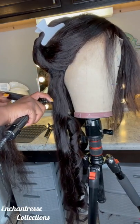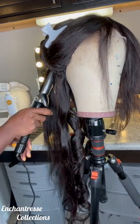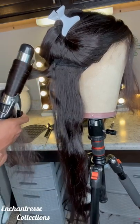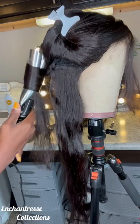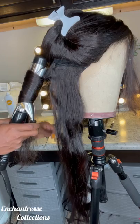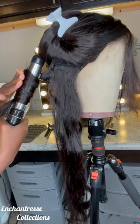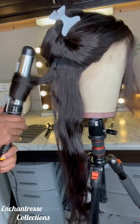Also, always, always comb each piece before you curl it. Do not curl it frizzy because it's going to look frizzy. If it looked jumbled up and you're a pro, you would know how to fix that. I wouldn't say I'm a pro, but I definitely know how to work a curling iron.